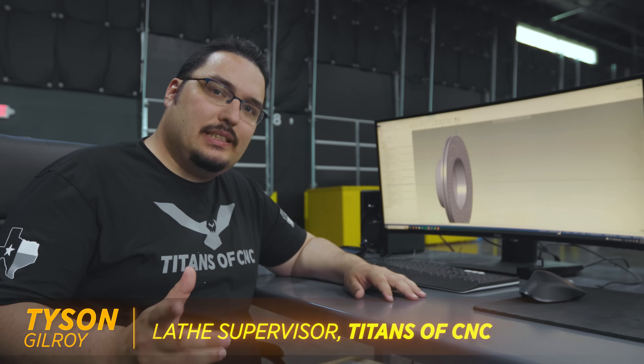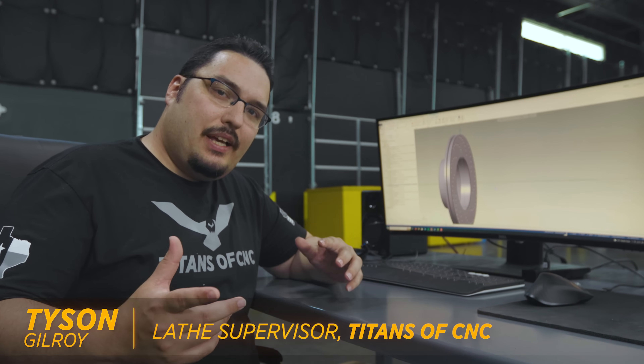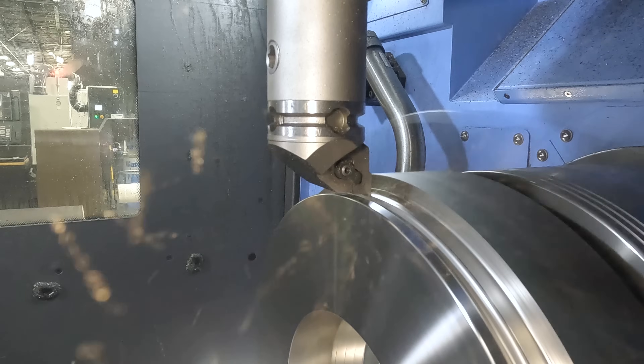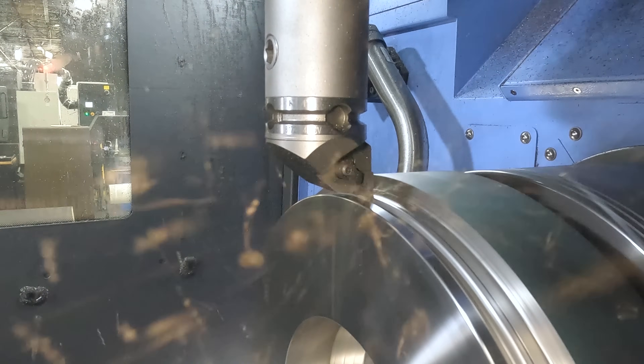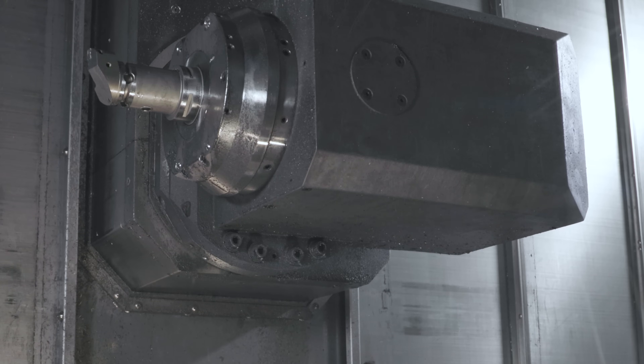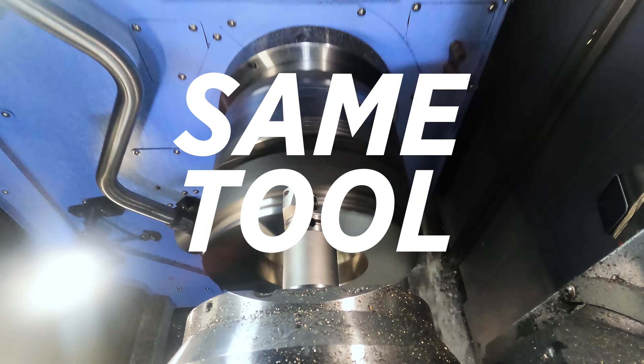What's up everyone, this is Tyson at Titans of CNC. Today I thought it'd be cool to go over a tool path on the brake rotor I recently did — when I took the CNGA tool and I did both the OD of the part and the ID with the same tool.